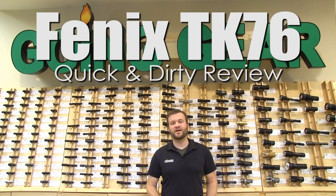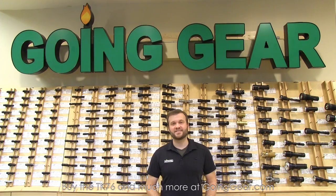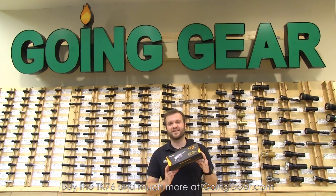Hi, I'm Marshall. I'm the owner of Going Gear and I'm here in our store in Smyrna, Georgia. This is the quick and dirty review of the Phoenix TK76 flashlight.